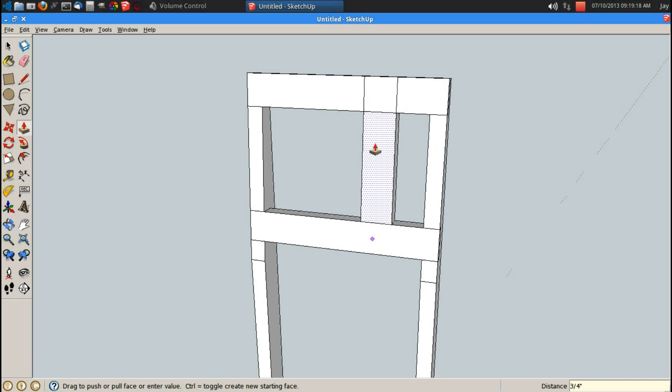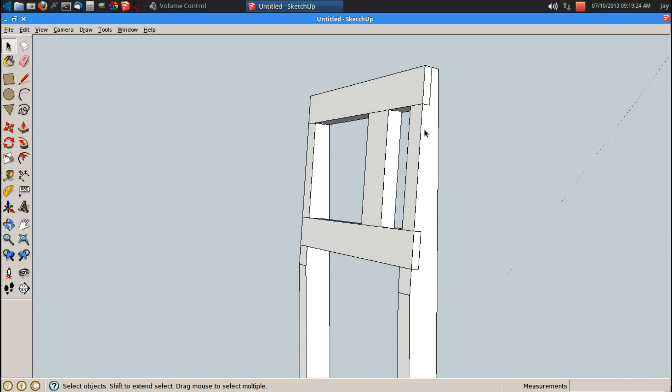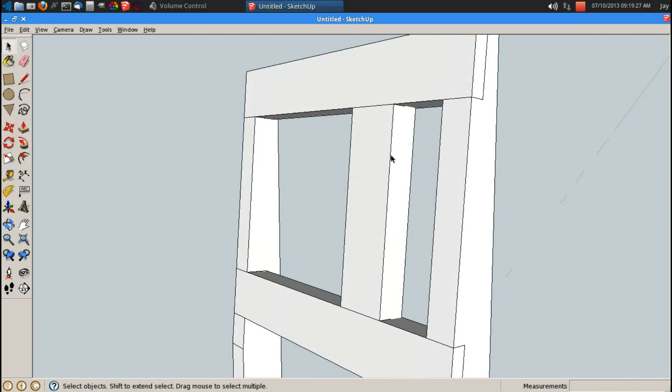If I've already used 0.75 on my push pull and I want to duplicate that, all I have to do is double click. Someone was nice enough to tell me that — I didn't know about that with the push pull command. It's hard for me to implement because I'm not used to it, but it does save time.